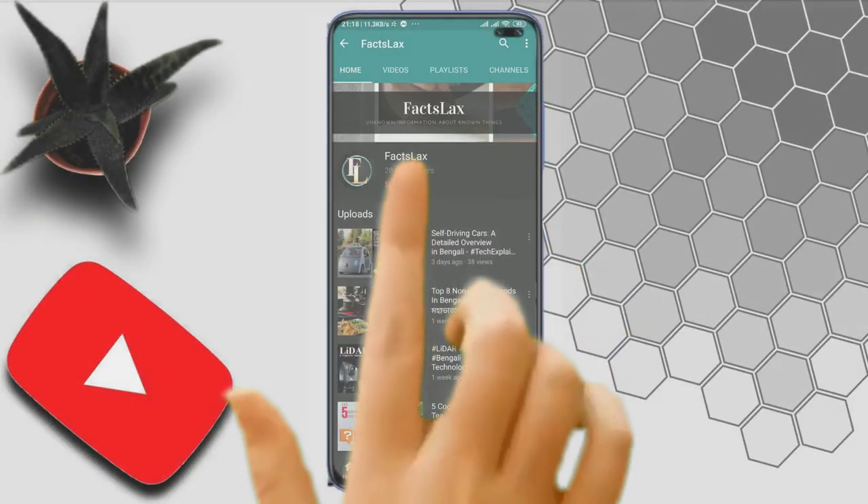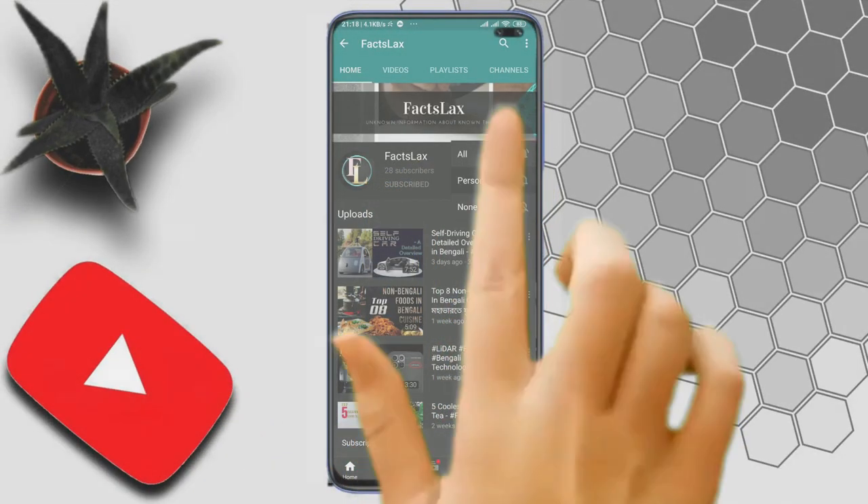Welcome to the 90th episode of our KODHIR channel. Please subscribe to our channel.